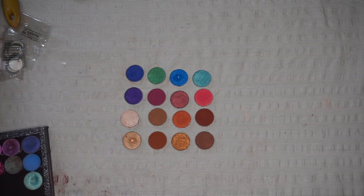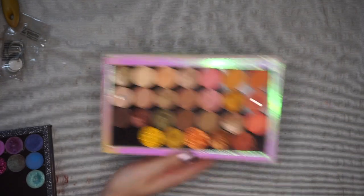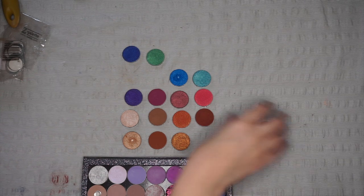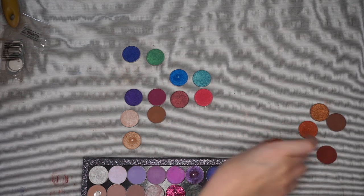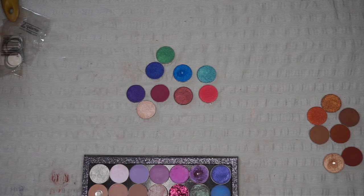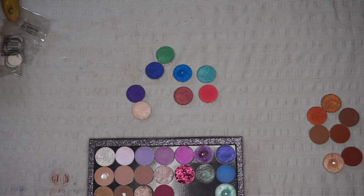For example, this is my cool tones palette where most of the colorful shades would go, and then I have my warm tones palette which is almost full. I'm going to start with the colorful shades because I think I'll keep most of those. I'm going to put all of the warm colors to the side. Just off the bat, one I know I'm going to keep — the shade Sobo — this is one of my favorite mattes from the palette and it is definitely going to stay.